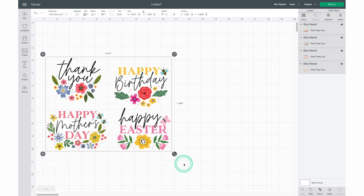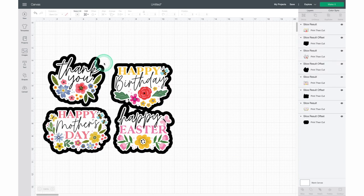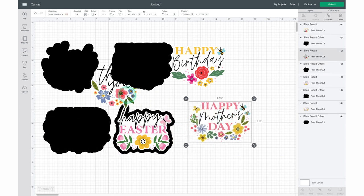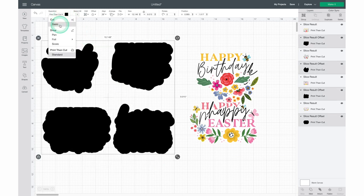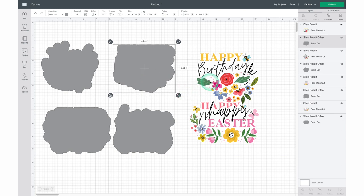Now with everything separated, we can get back to creating our offset border. Click on the Offset panel, then use the slider to determine the width of the offset border you want to create. You also want to turn off the Weld Offsets feature — this ensures each offset border stays separated. Now click Apply and you'll see those perfect offset borders appear on your canvas. Move all of your sentiment images to the side to work individually with each offset border. In the layers panel you'll notice each offset border is set as a Print and Cut image — we don't want that, so go to the Operation panel at the top and select Basic Cut so we can cut it from regular cardstock.